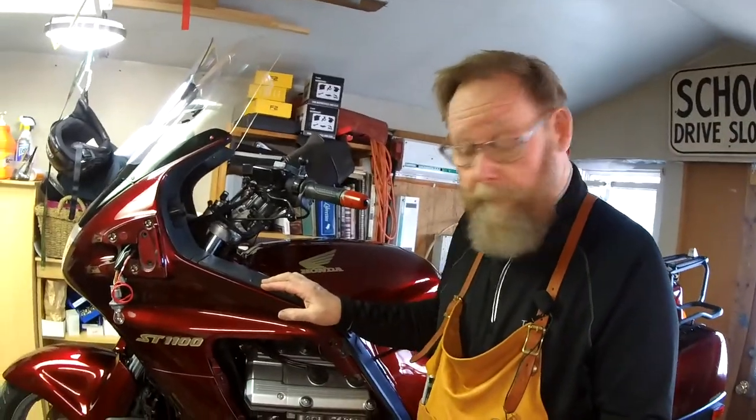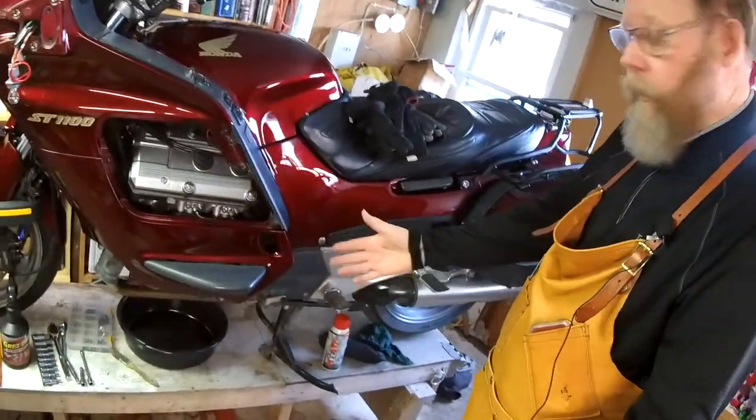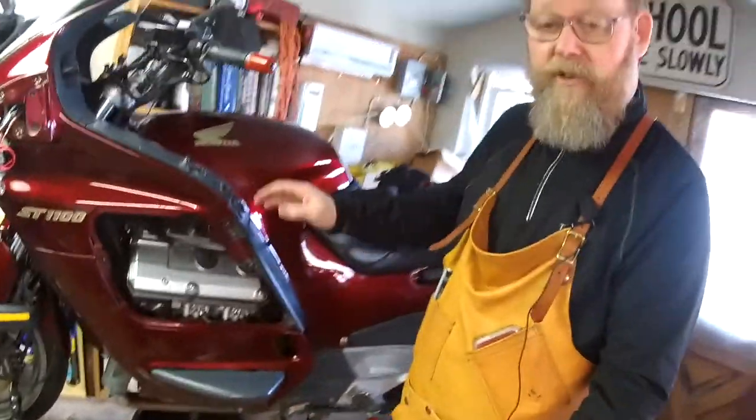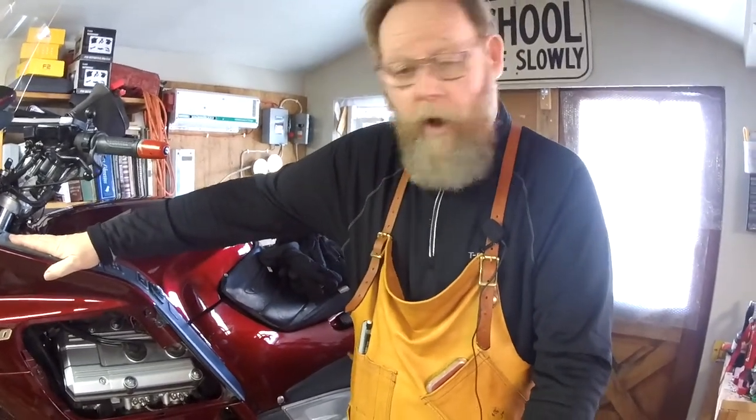Anyway, just so you know, my bike is almost ready to go. It's up on my lift. I've got almost all the plastic done. I've had it serviced. I've gotten the valves checked. I've gotten all the coolant changed and the brake fluid and the clutch fluid changed. And it's ready to go.